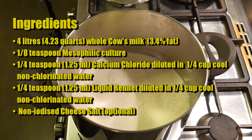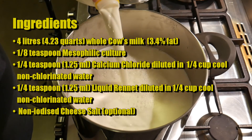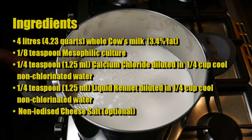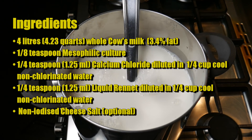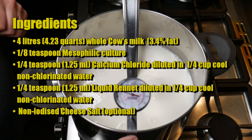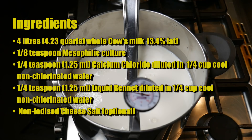The ingredients I used were four litres or 4.23 quarts of whole cow's milk at about 3.4% fat, an eighth of a teaspoon of mesophilic starter culture — I used the Mad Millie type mesophilic — a quarter of a teaspoon or 1.25 millilitres of calcium chloride diluted in a quarter cup of non-chlorinated water, a quarter of a teaspoon or 1.25 millilitres of liquid rennet in a quarter cup of cool non-chlorinated water, and some non-iodized salt which is optional.